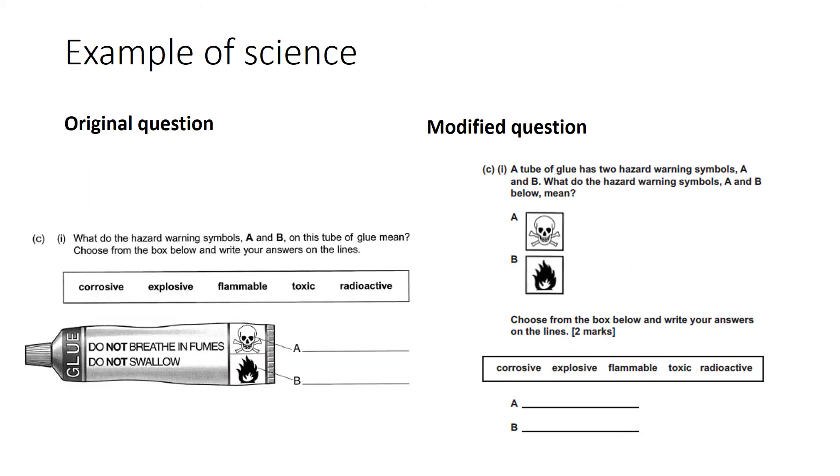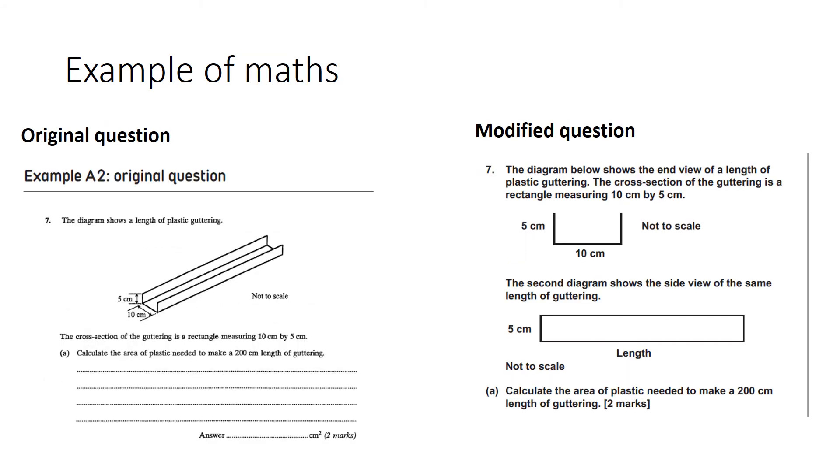Here's another example of a modified question from a science exam paper. The tube of glue has been taken out just to focus the eyes on the symbols, which are the main objective of the question. It's important to note that 3D diagrams can be very difficult to access, and sometimes just making them 2D is all that's needed in order to make the question more visually accessible.